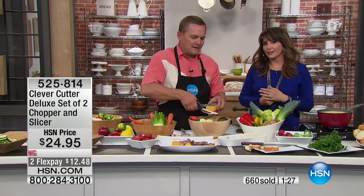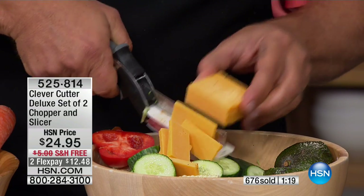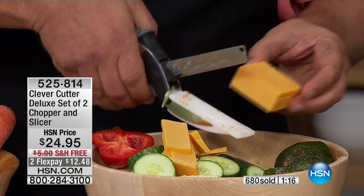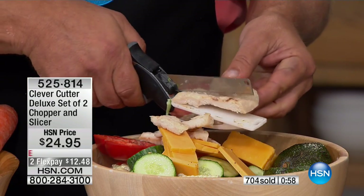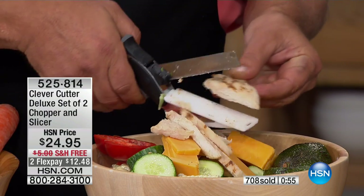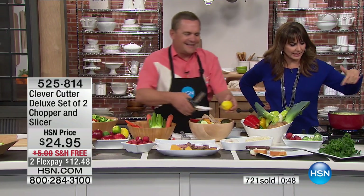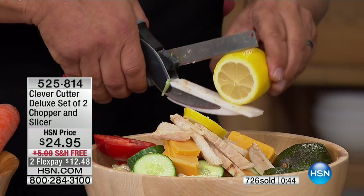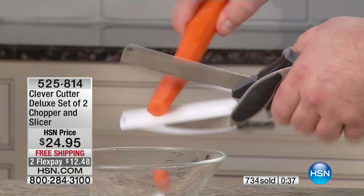You're not worrying about cutting yourself. If you know somebody without good knife skills - maybe somebody going off to college - this is perfect. Cooking can be a little bit intimidating sometimes, but the Clever Cutter makes it fun. You can make potato salads without pre-packaged containers with preservatives. Have that salad, throw in your protein, make homemade fajitas - cooked meats, cheese, fruits, vegetables. If you know a bartender, it's perfect for slicing and quartering all your fruits.